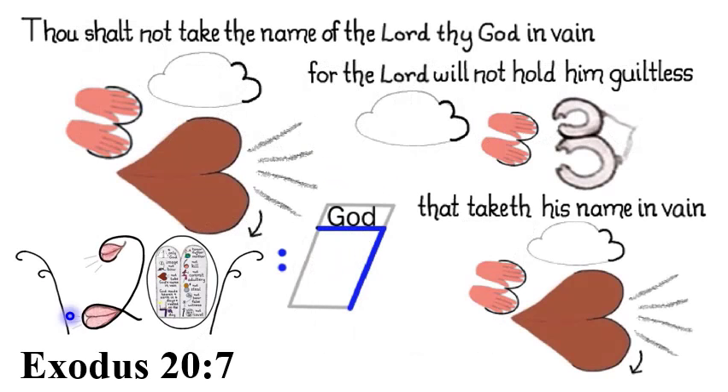You should see a royal blue seven made into a piece of paper with God's name on it, beside a mouth in red speaking God's name. Exodus 20:7 — Thou shalt not take the name of the Lord thy God in vain, for the Lord will not hold him guiltless that taketh his name in vain.